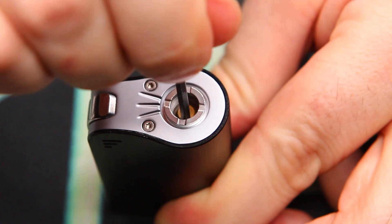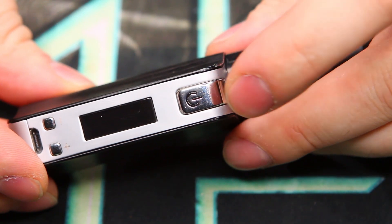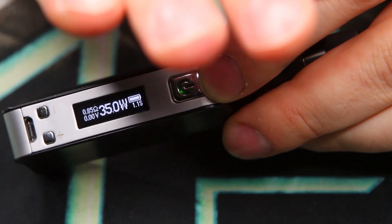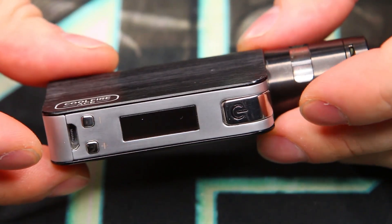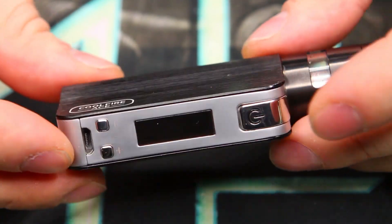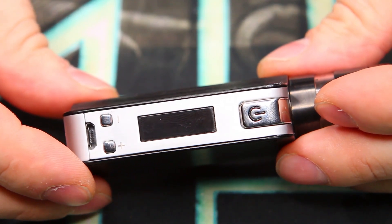The 510 connection is spring-loaded, so there's a little bit of give — it doesn't just have to use the Slipstream tank, you can use whatever you want. The fire button has a little power symbol that glows green, yellow, or red depending on your battery level. Green means between 100 and 50 percent charged; yellow means it's almost time to charge; red means it's nearly dead. Under normal use, this thing is almost no good after about 15 percent battery — you really need to get to the charger.